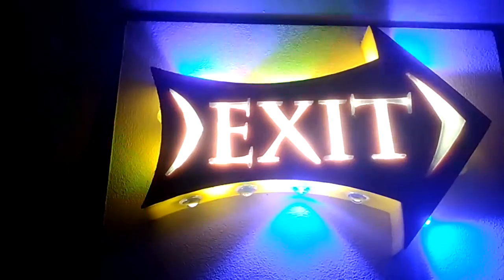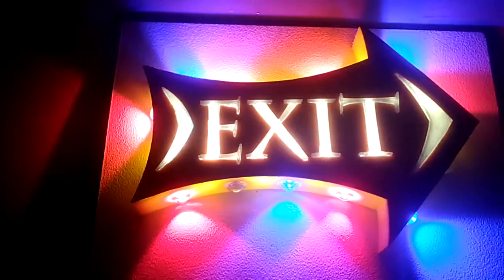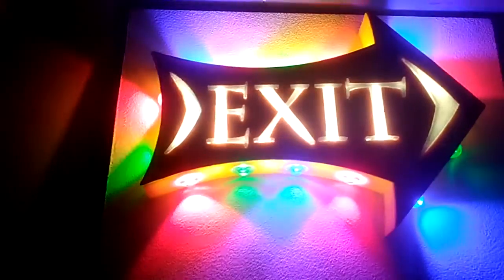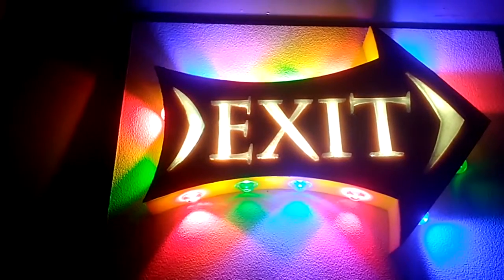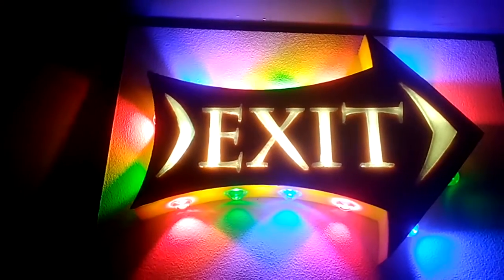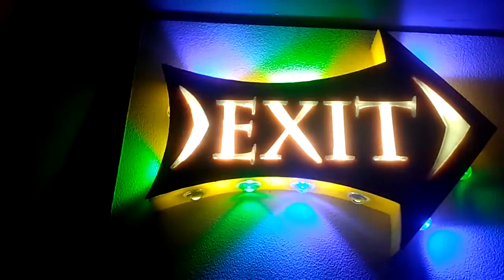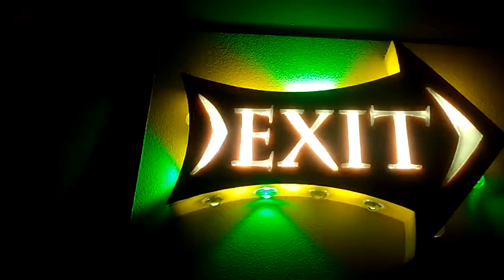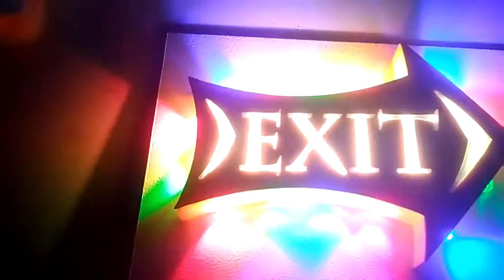Let's put a remote control. When it's set to white, that means all the LEDs are on, and the color can be adjusted — it can look like a disco light.